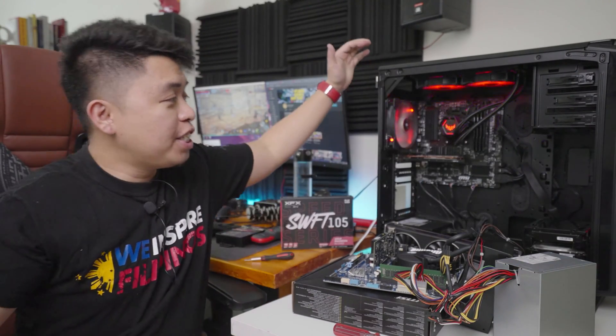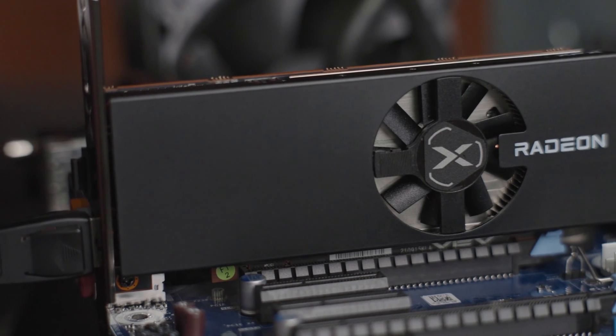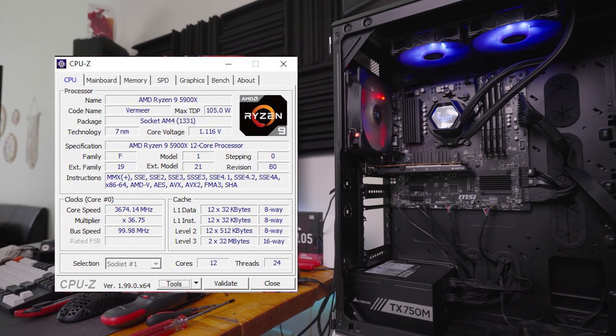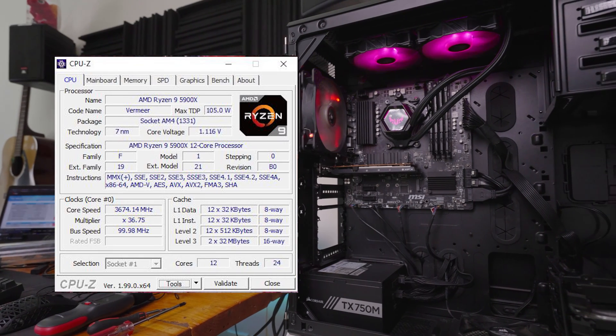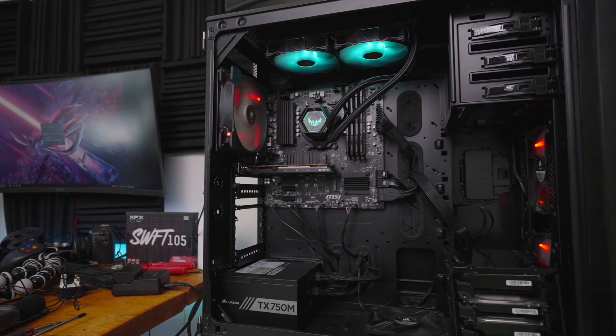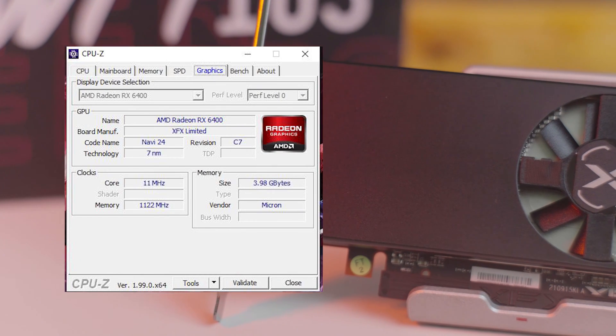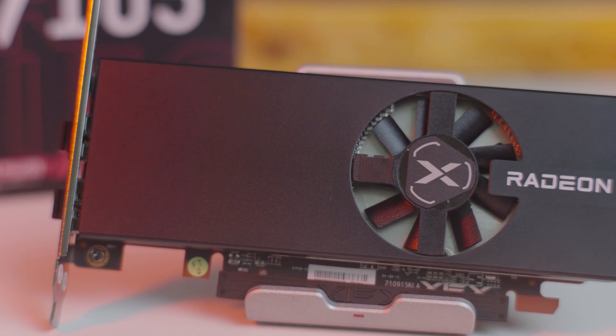We wanted to make the testing of this graphics card interesting, so we wanted to put it in a mid-tier machine and another in a low-end system. However, the low-end system, which is a 4-core, 8-thread CPU, doesn't work anymore. Our test bench is a Ryzen 5900X with 32GB of G-Skill RipJaws 3600 CL17 memory on an entry-level MSI VDH Wi-Fi B550 motherboard. No overclocking was done on the system but the XMP profile was enabled.